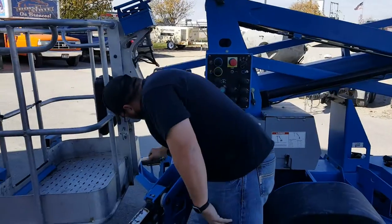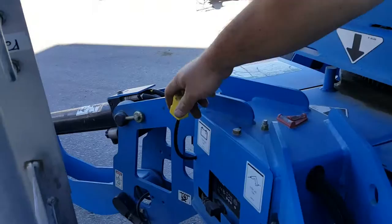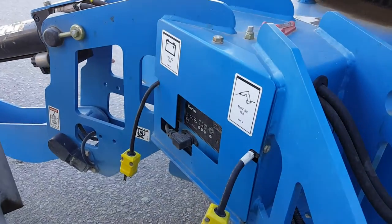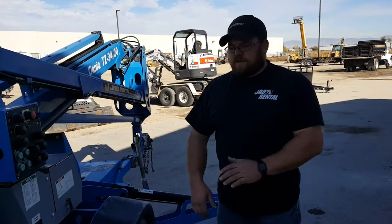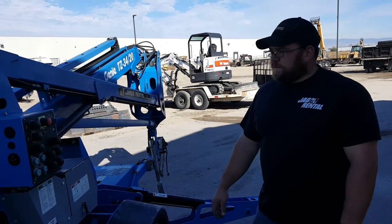The plug-in is back here — there's a picture of a battery. You're going to want to plug into that one, and then this one gives you power to the basket if you're running drills or saws or whatever you've got in the basket. That concludes the quick rundown on the Z-34 boom.